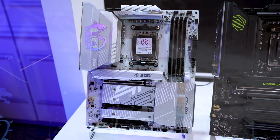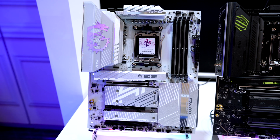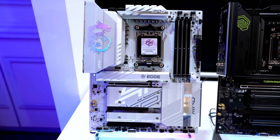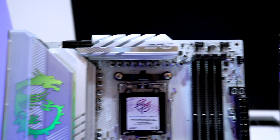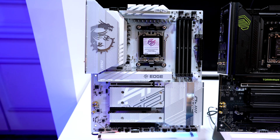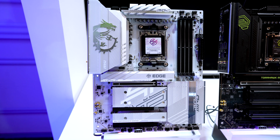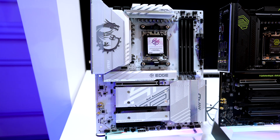First up is this clean-looking white silver motherboard — the MPG B850 Edge Ti Wi-Fi. All the new AMD boards are on an AM5 socket, so you can use your 7000, 8000, or the new 9000 series CPUs with DDR5 support. This one has a 14+2+1 power phase delivery system, 5GB LAN connection, Wi-Fi 7, and of course the easy clips for the M.2s.